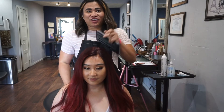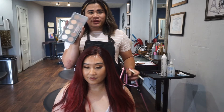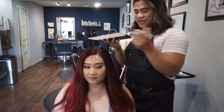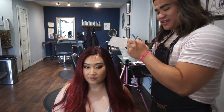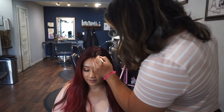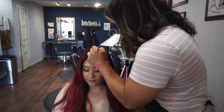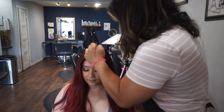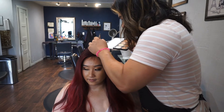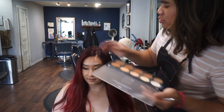Now that we have our baby hairs cut and we let the adhesive dry, we are going to go ahead and take our foundation or concealer of your choice. Today I'm using a matte contour palette by BH Cosmetics. I like this because it has the yellow and white shade that mimics a natural scalp. I'm going to go ahead and apply right into our part line, and this is going to help conceal some of the lace and knots and also create an illusion of a scalp shining through when the sun hits it.